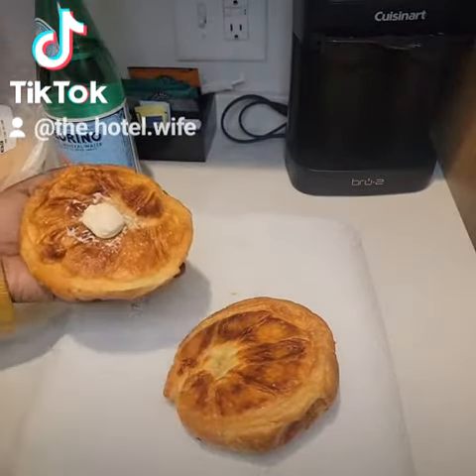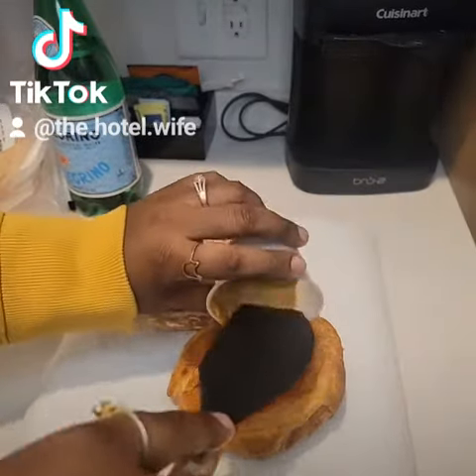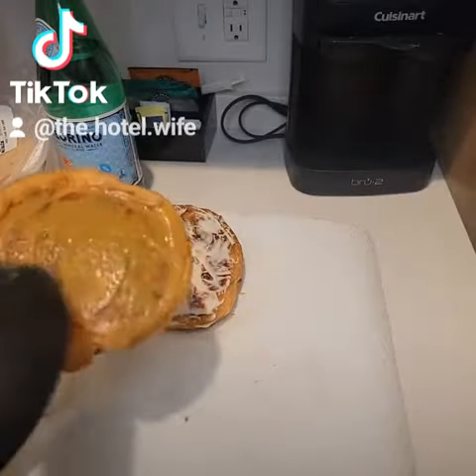I start off with a little bit of mayonnaise — I do like mayonnaise on my Italian sandwich. And then I also got some Boar's Head Honey Mustard. It is the perfect mix of tangy and spicy and a little bit of sweet.